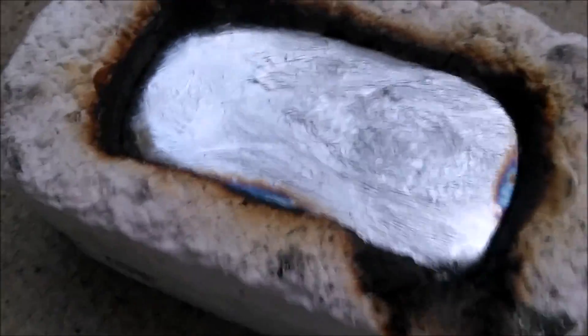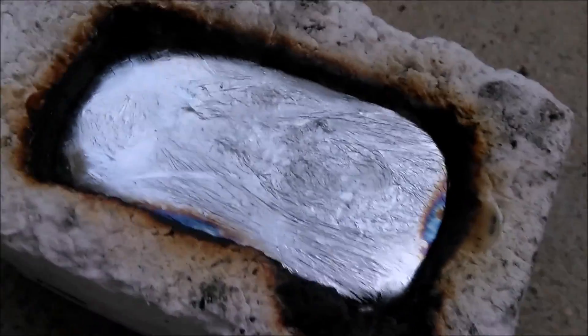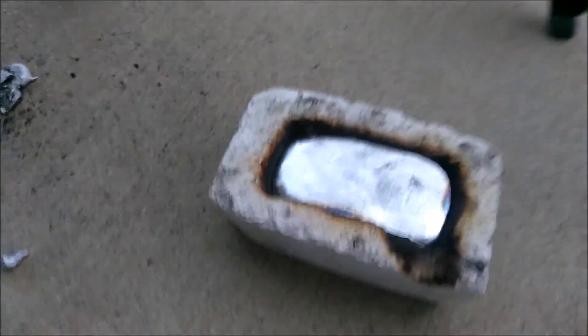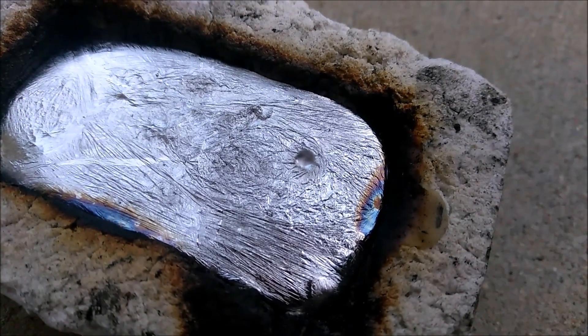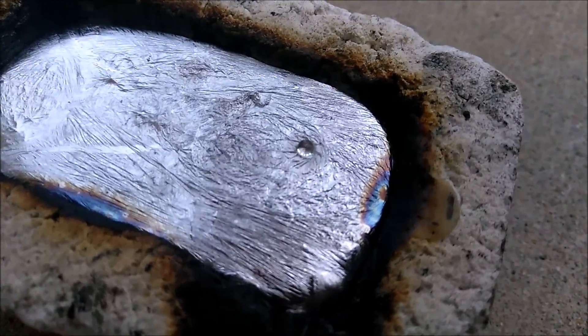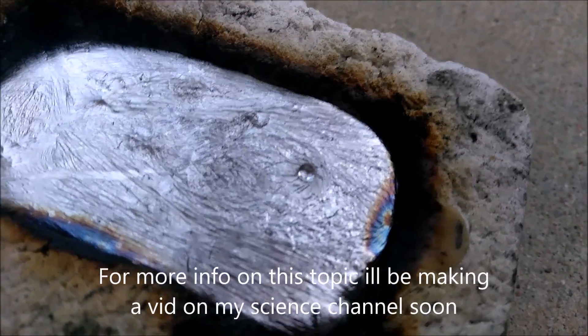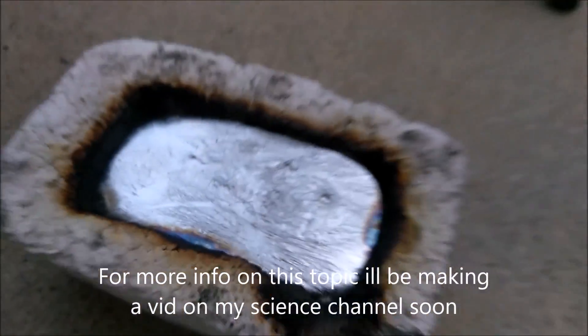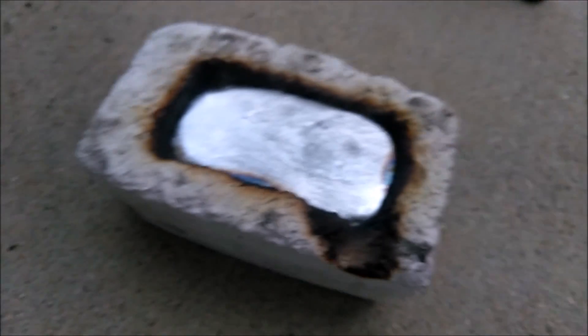I'm going to show you a really cool effect. I'll get some water on my fingers and drop it onto the still-hot metal. Look at that — the water drop is just perfectly sitting there. This is called the Leidenfrost effect. The water drop will just sit there until it evaporates. If you add a few more they'll move around on the surface.